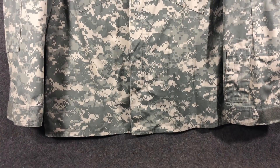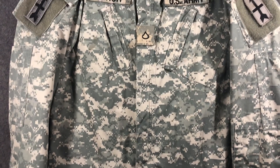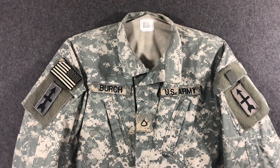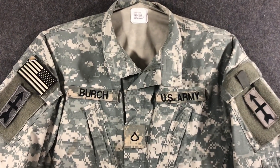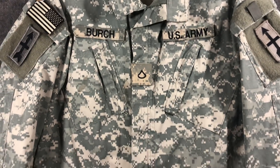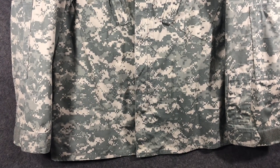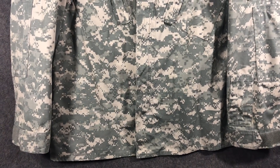Today we're going to be going on about UCP — Universal Cock Punch — which is what they should have called it, because that's about what it did. This is very near and dear to me, as I had to wear this crap when I was a stupid 18-year-old.